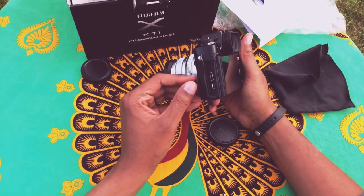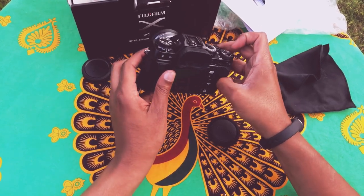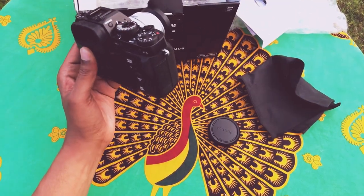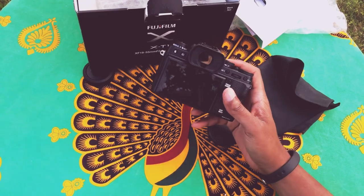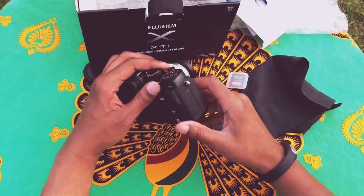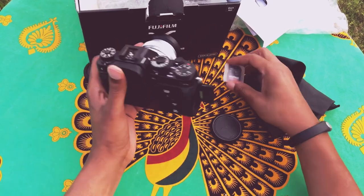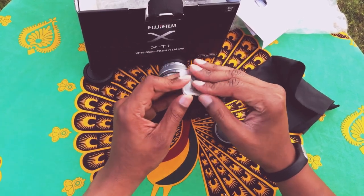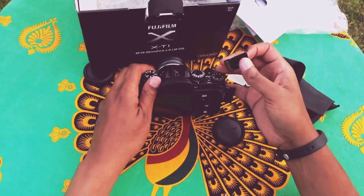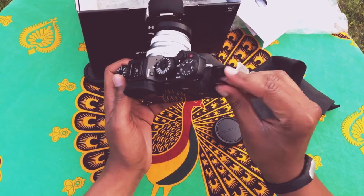Got the ports here, and an SD card slot. Where is my SD card? Oh, it's back inside or in my pocket. Here it is. The X-T1 only has one card slot, which I can live with. I'm not going to be using this thing professionally — this is just to get my feet wet in the world of photography.